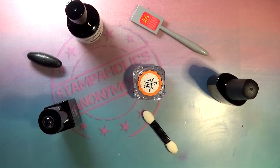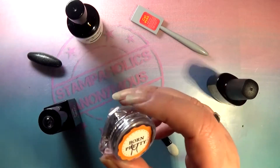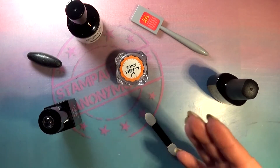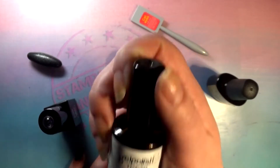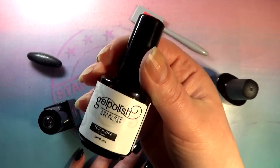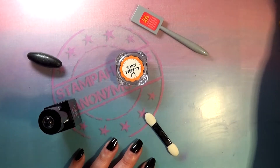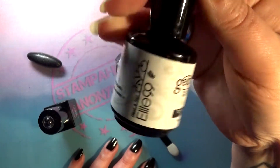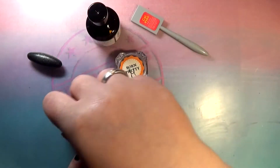Hello, welcome back to Stampaholics Anonymous. Today we are going to revisit those magnetic powders from Born Pretty Store, which I tried before and didn't quite succeed in getting that cat eye or magnet effect. A bunch of you suggested different techniques to try out, and I did figure out that using a wipe top coat — not the no-wipe top coat I usually use — actually worked better.